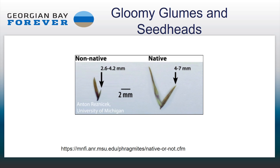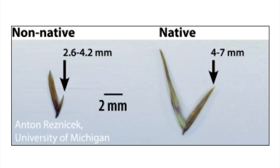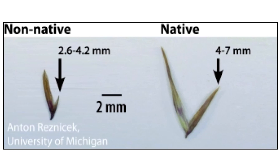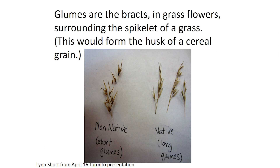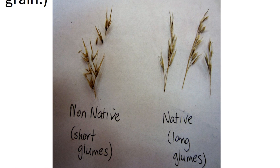Phragmites seed heads have many different branches, each branch has a number of spikelets, and each spikelet includes a number of florets. At the base of each spikelet are two bracts called glumes. The non-native variety has smaller glumes, while the native variety has bigger glumes. Here's another picture showing what that might look like — that's the non-native, and that's the native variety.